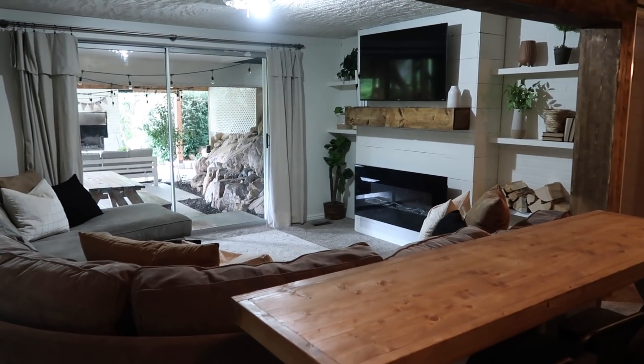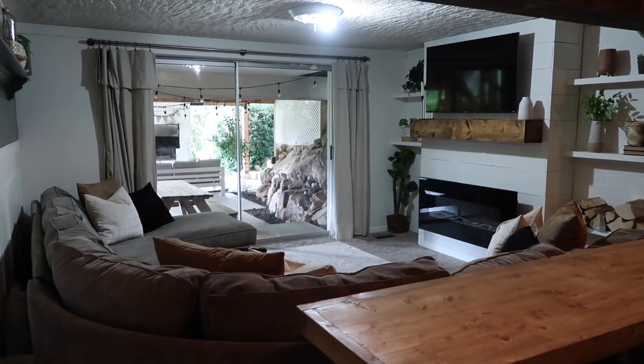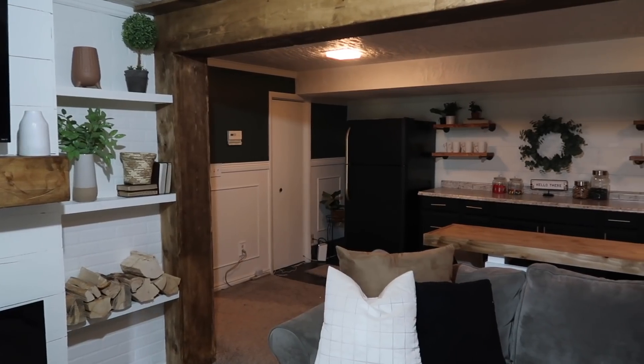Okay guys, well that's everything for this video, and this video will conclude our basement series. Thank you guys so much for watching. If you have not yet hit that red subscribe button, make sure that you do that, and we will see you guys in the next video.